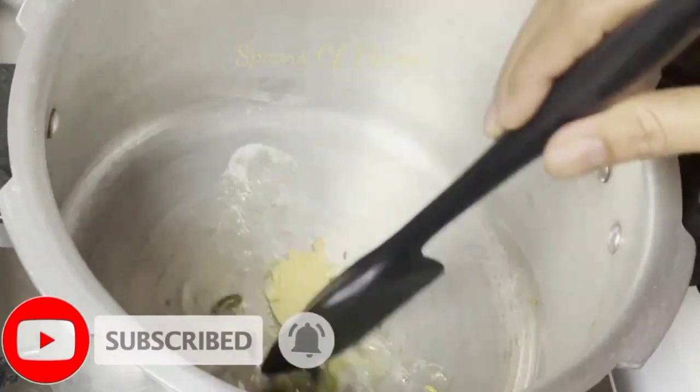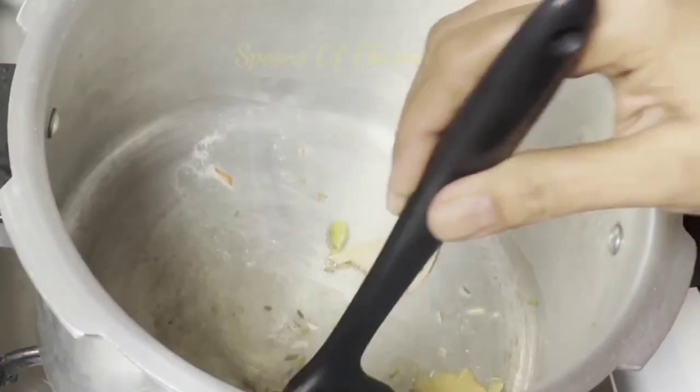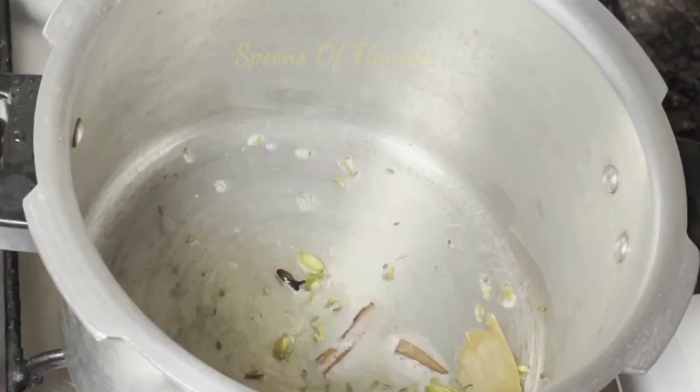I will show you how to cook in the pot. This is the best way to cook in the pot.